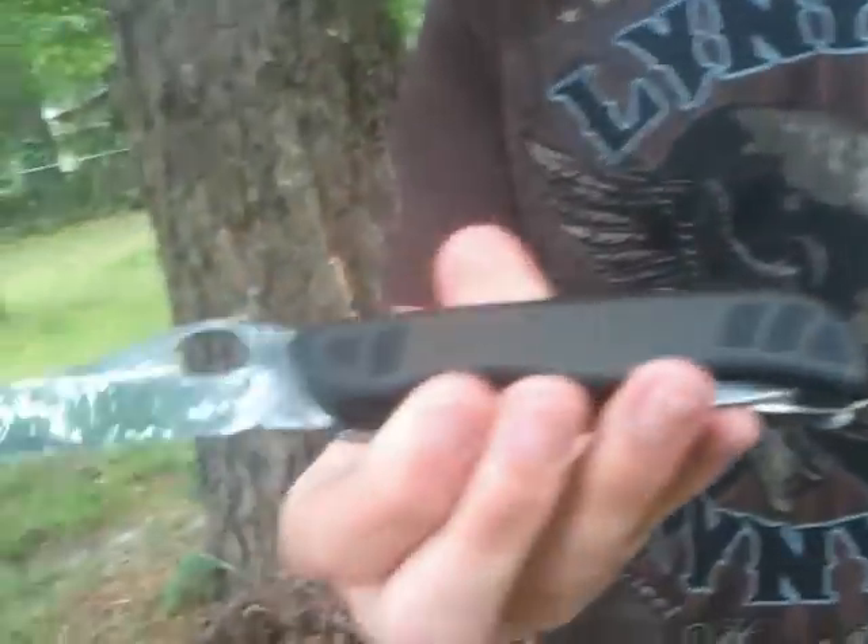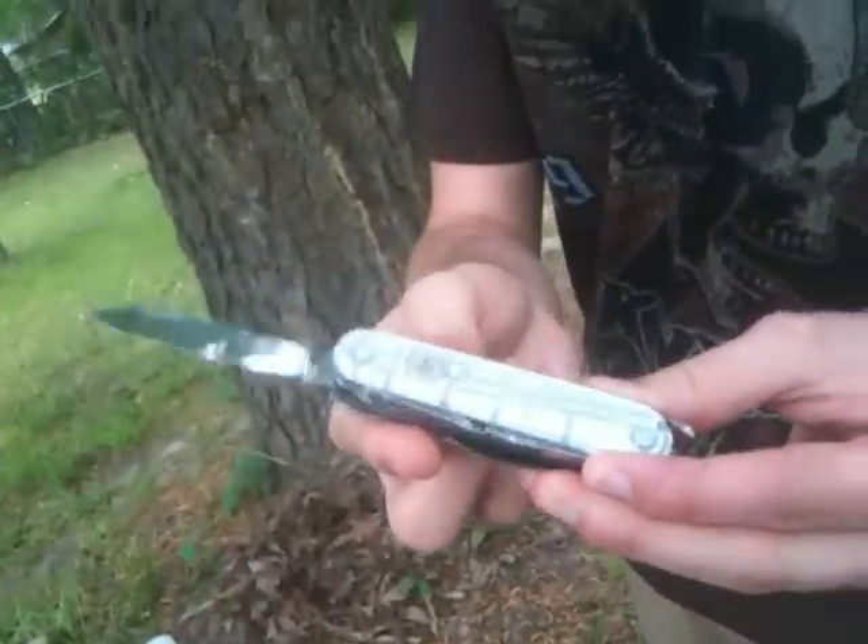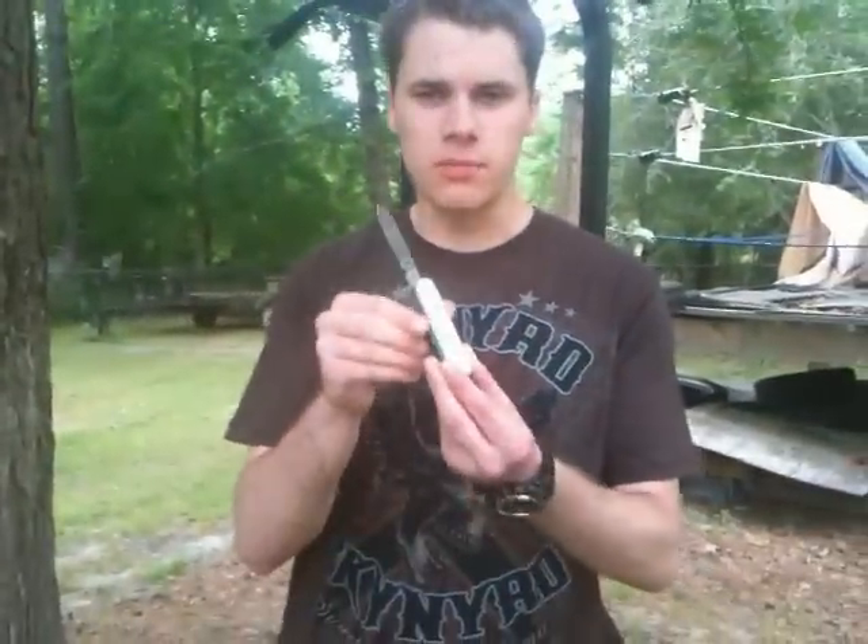Hi, my name is AsatsuFive, and for your entertainment, I'm going to be performing a cut test with the Victorinox 09 Soldier's model and the Victorinox Huntsman Swiss Army knife with the standard pen blade.